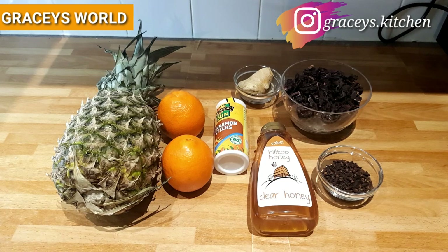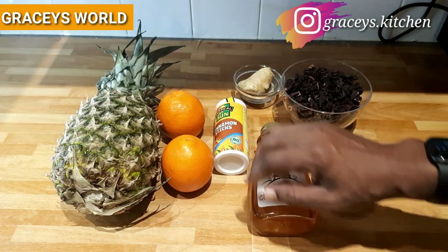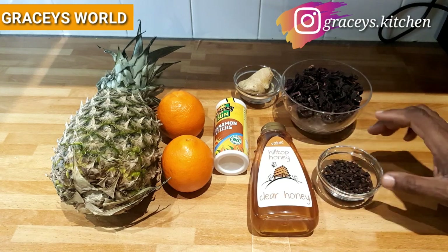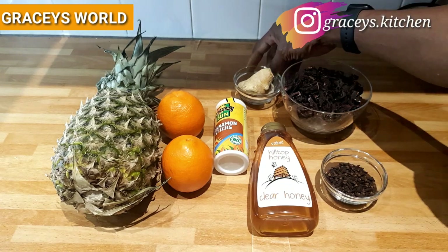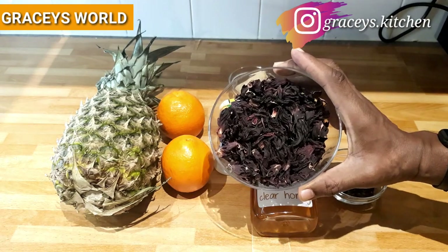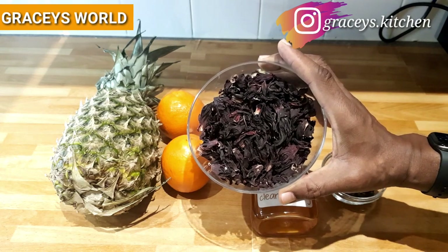So as we go down, I'll show you our ingredients for this refreshing non-alcoholic Zobo drink. My ingredients include pineapple, two oranges, cinnamon sticks, honey, cloves, ginger, and the star — which is the sorrel hibiscus leaves, or simply known as the Zobo leaves.